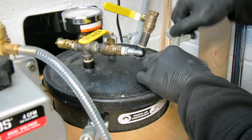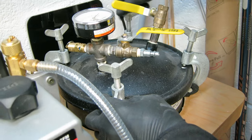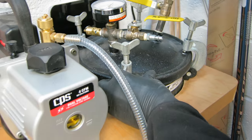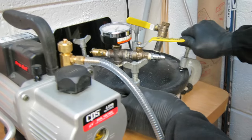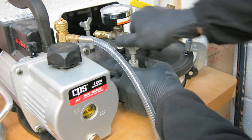Now it goes into my pressure pot. Close the lid and we're going to put about 60 PSI of pressure on this thing. If there are any bubbles left in that part, they will get crushed down to microscopic size.